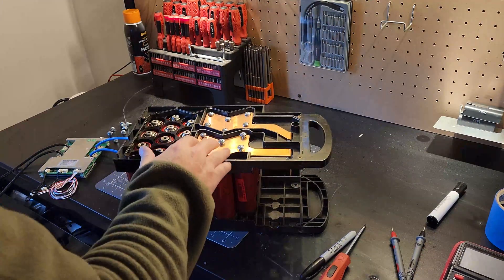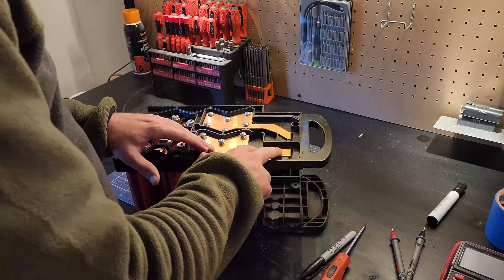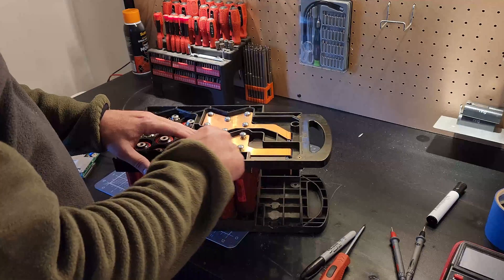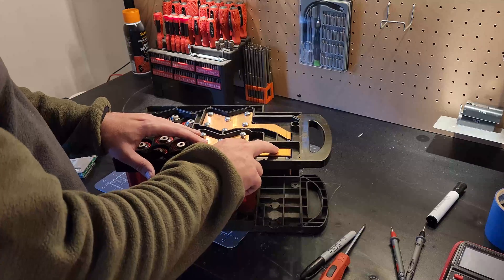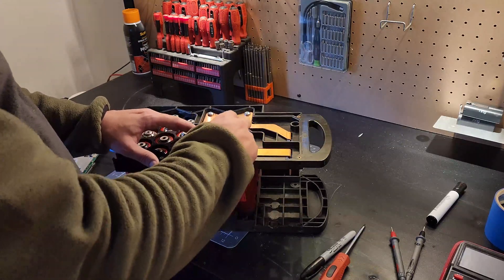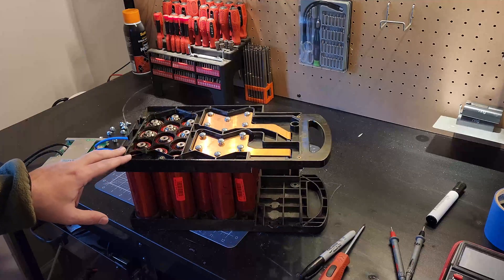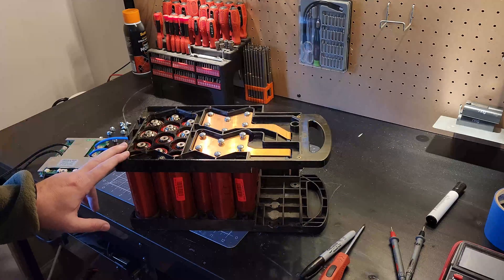A bit of advice when putting on the plates: don't torque one down right away. If it's not perfectly lined up with the other holes it can make getting the remaining screws in harder. Leave it loose so it moves around, making it easier. Once you get all six threaded, then you can start torquing down. Now we move on to the bridge, then do voltage checks and our top balance.